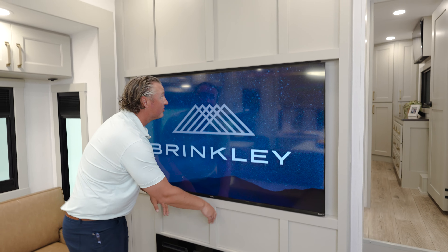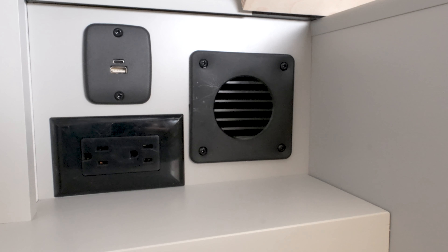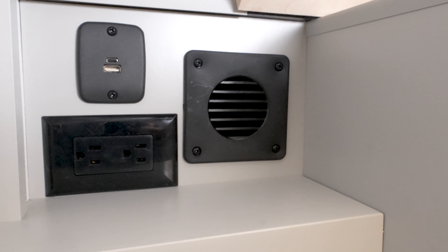Here in the bedroom of the 3250 you see our standard king-size bed. If you choose a queen-size bed option you get nightstands on each side. Also standard on each side of the bed are 110 outlets, so you can plug in a CPAP machine or an alarm clock. Next to the bed is motion sensor lighting — great if you want to quickly jump out of bed in the middle of the night, it lights up your path without disturbing your partner.